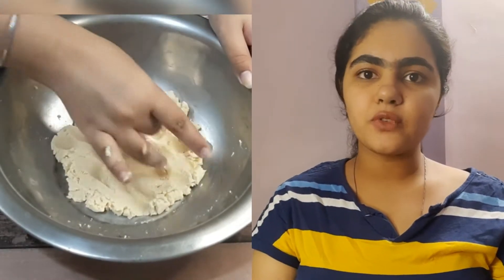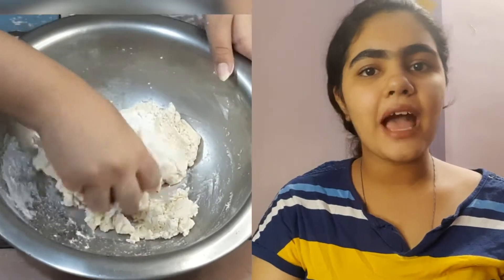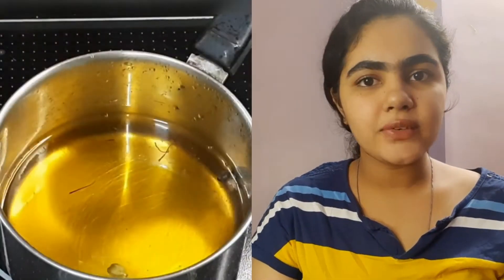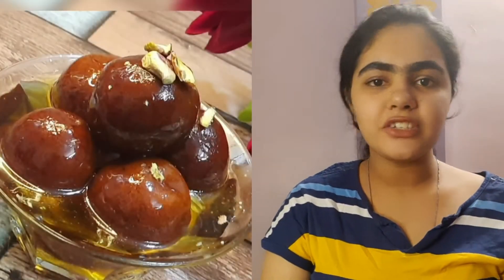Hello everyone! Welcome to Flavors of My Fingers with me, Sandinichani. How are you all? I hope you will be ready to learn cooking with me. In today's video, we will make halwai-style gulab jamun. So let's start!